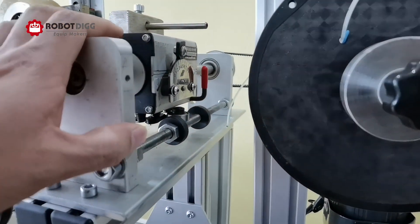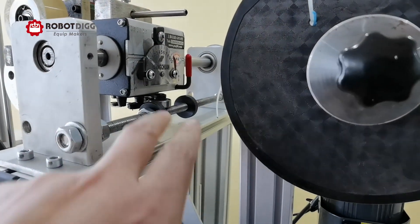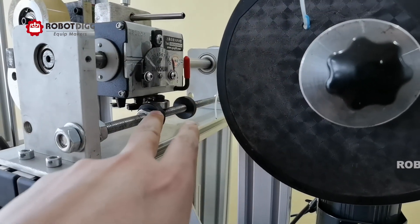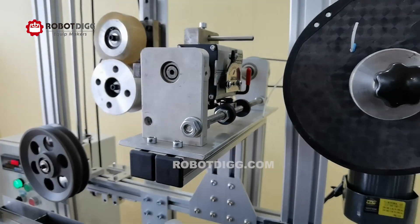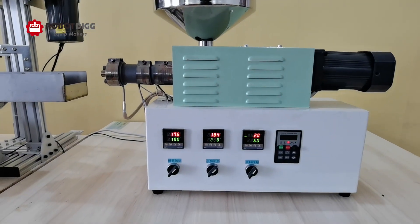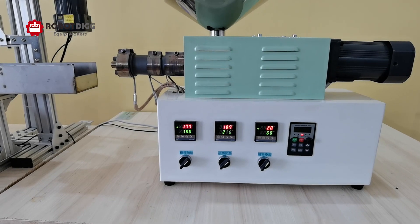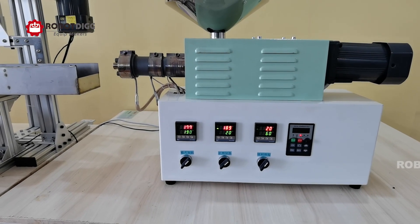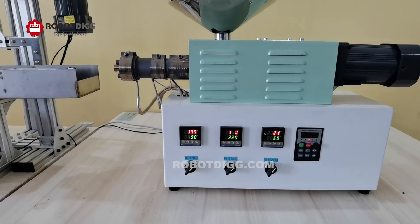The filament arrangement unit is mechanical. Now 180 degrees... 190 degrees.